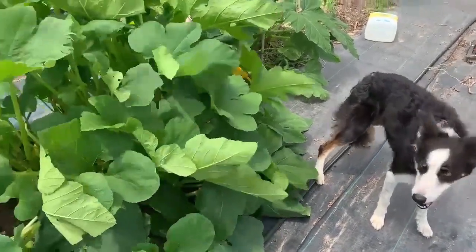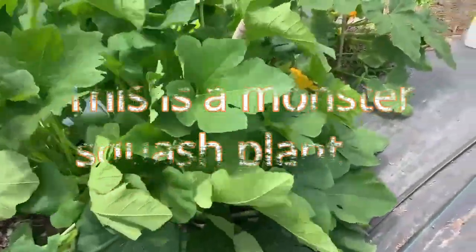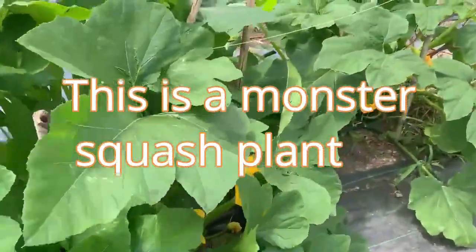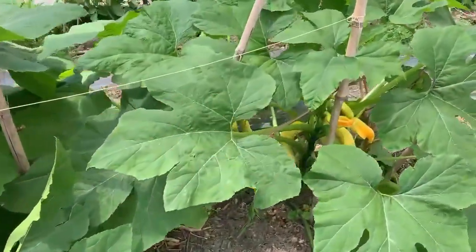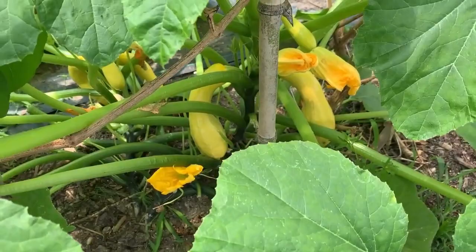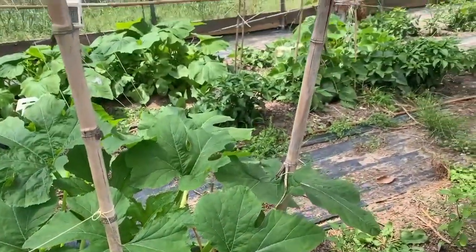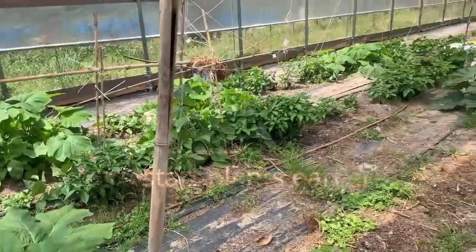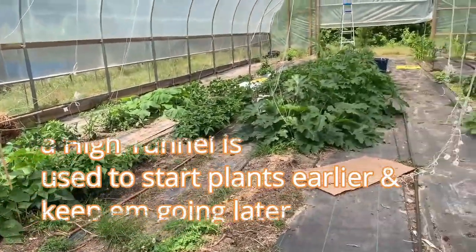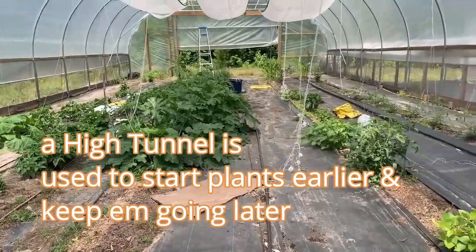This is my Border Collie, and she wants to show you our gigantic squash plant. I'm going to show you our squashes. This is a view of our high tunnel here in Columbia, South Carolina.